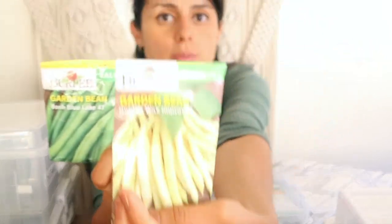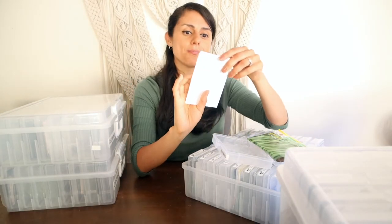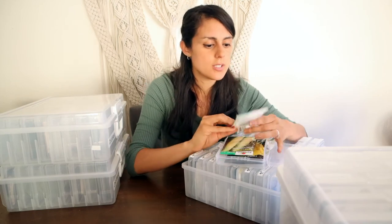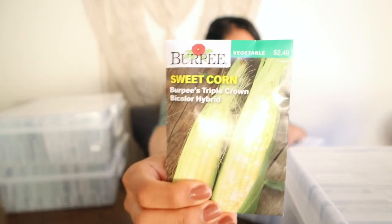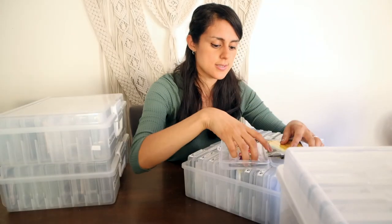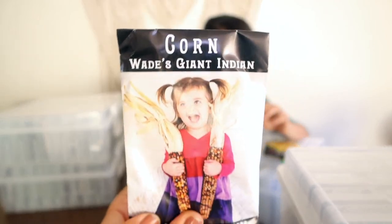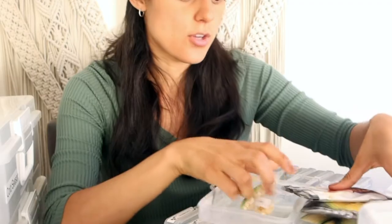We also have bush blue lake beans, golden wax improved beans, and jade beads beans from Baker Creek. For corn — I can't wait to grow corn — we have Burpee's Triple Crown Bicolor Hybrid, Fisher's Earliest corn from Baker Creek, and Wade's Giant Indian Corn from Baker Creek. There are also some unlabeled baggies of corn.